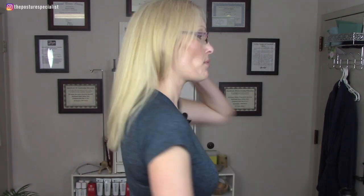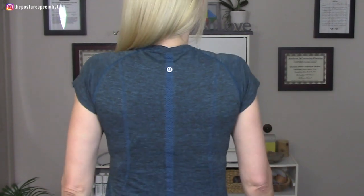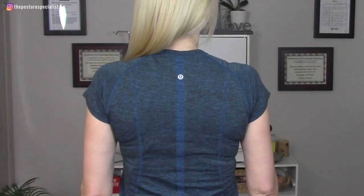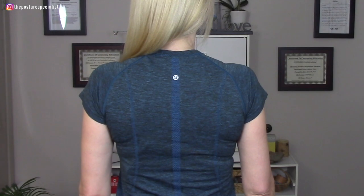The next step is to drop the scapula. Dropping the scapula is different from dropping your shoulders. Dropping my shoulders is like this — versus dropping my scapula, which is different. I'll show you from behind: dropping my shoulders looks one way; dropping my scapula looks another. Do you see the difference? So there are your five steps of the diaphragm lock.